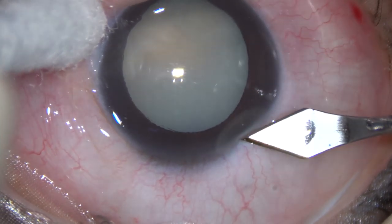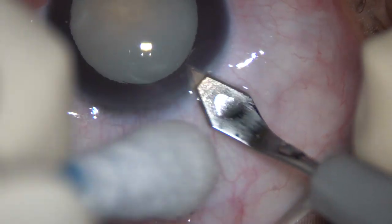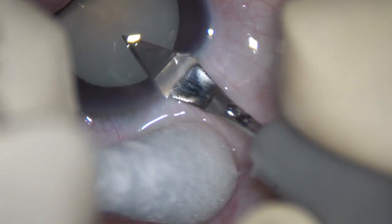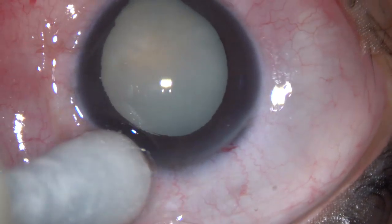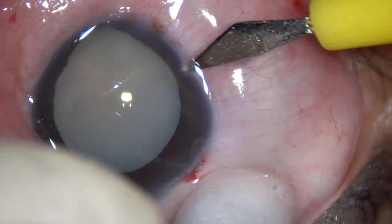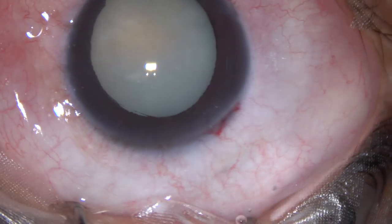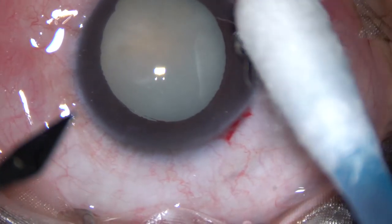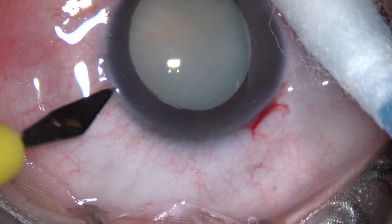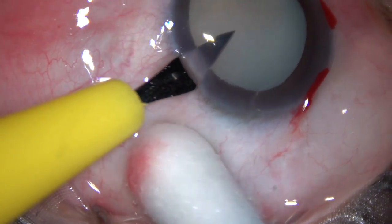This is the main incision on the posterior aspect of the limbus with a 2.8 mm steel keratome. The incision is at around 11 o'clock. This is a side port on the right side of the main incision, about 3 clock hours away. And this is another side port on the left side of the main incision at about the same distance away.